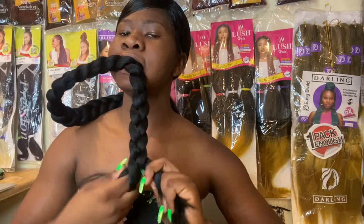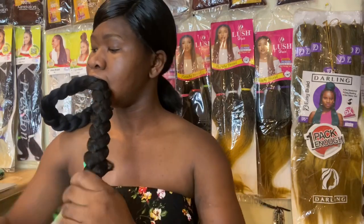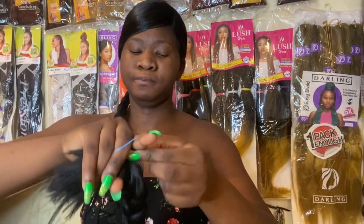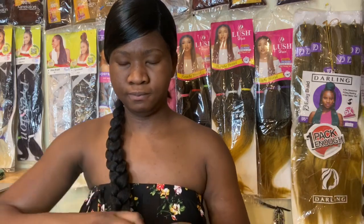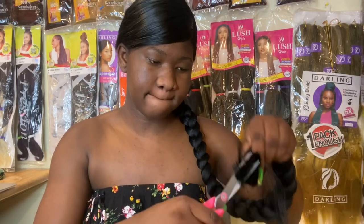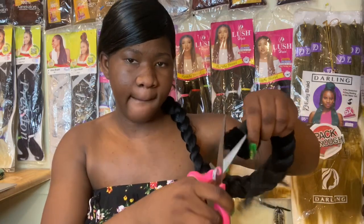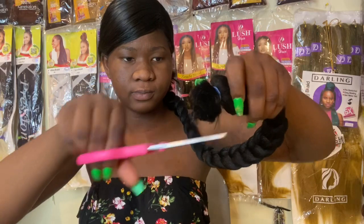We don't want to go to the party and have our hair loose and annoying. Go ahead and tighten it a little bit more, then use a tiny rubber band to hold that together. We do that so the tip of the hair doesn't get loose — if the extension isn't secured it will keep falling out. Then we're going to go ahead and cut all the excess extensions.